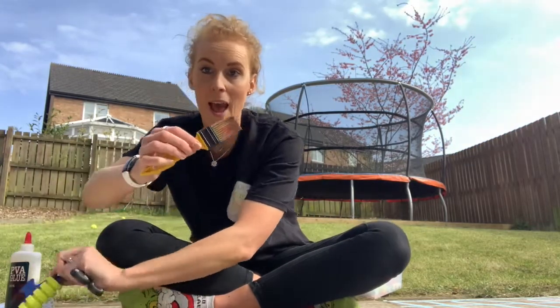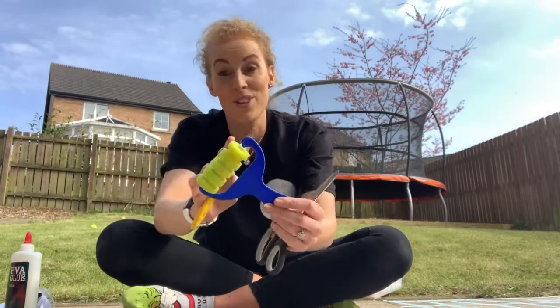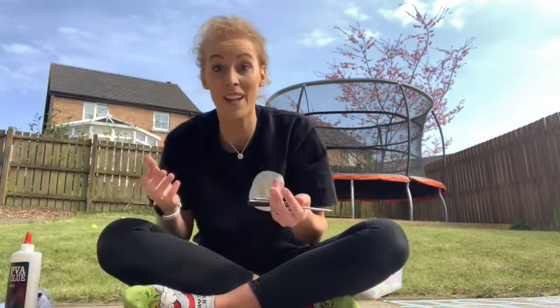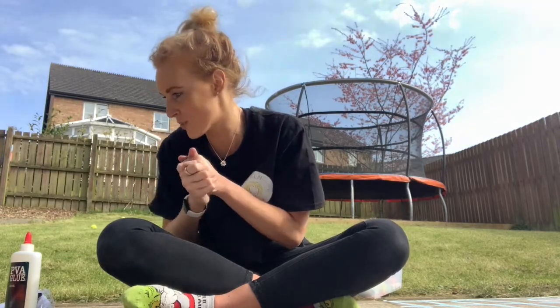You'll need something to paint your paint onto. I found this little roller which I thought would be cool to show you, or if you can't do that, you can use your fingers and get really creative and crafty and sensory as well.